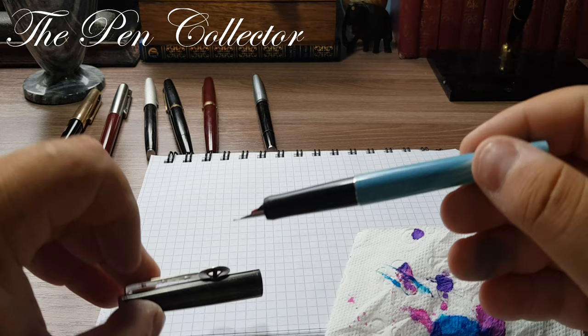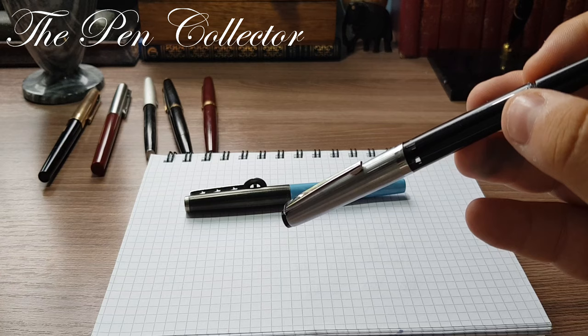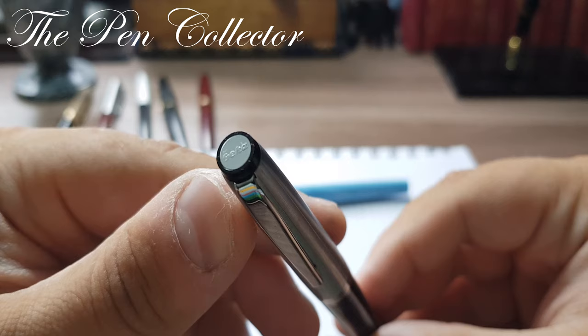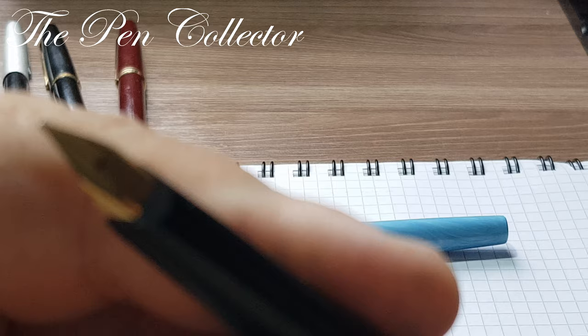This is the basic Geha fountain pen — an entry-level model. I also have here a Geha 722, also a product of the 1970s but their high-end fountain pen model. You can see the attention to detail and the metallic cap.